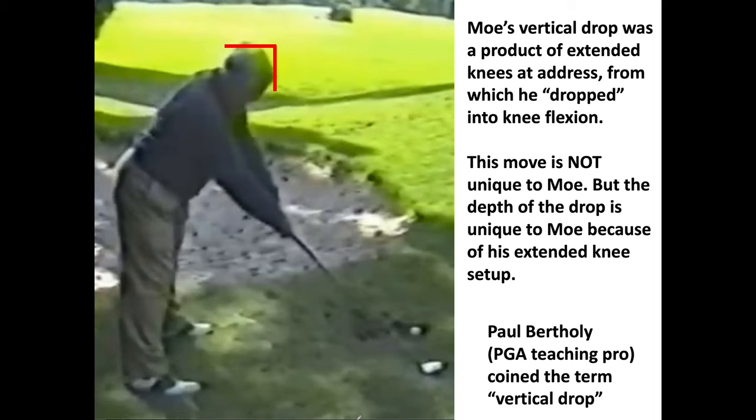This is Moe at setup hitting — he used to pound forwards out of divots like they were sitting up on a beautiful lie in the middle of the fairway. Paul Bertolli, a PGA teaching pro, coined the term 'vertical drop.' When you read books or watch videos about Moe Norman's vertical drop, it's always about the hands dropping, just like what David Lee thought.